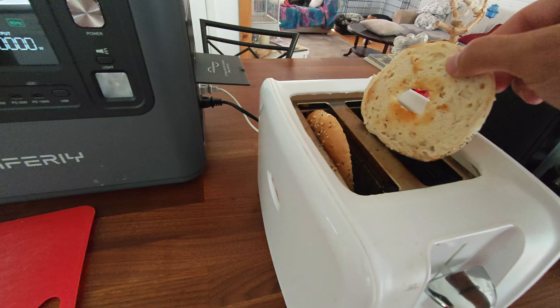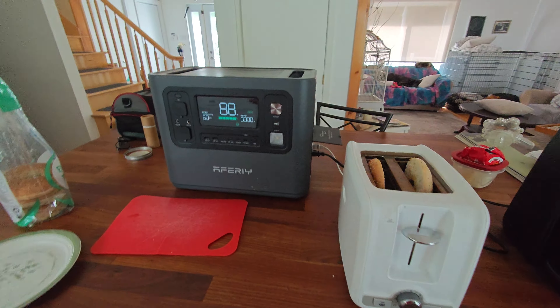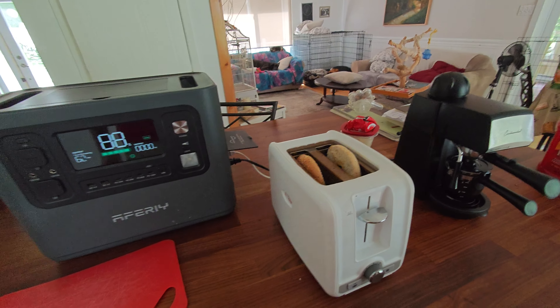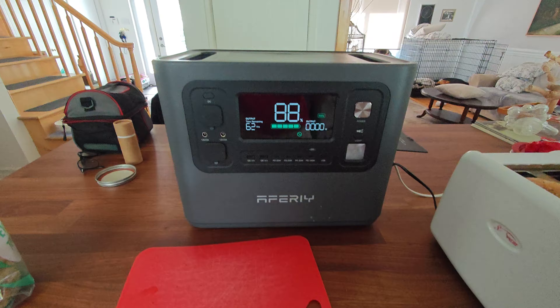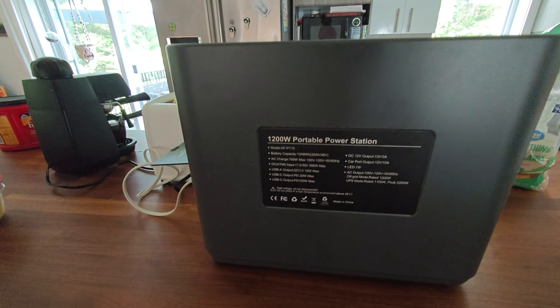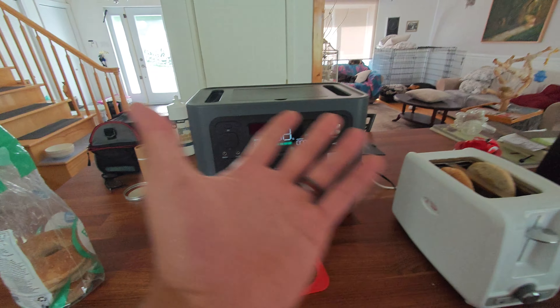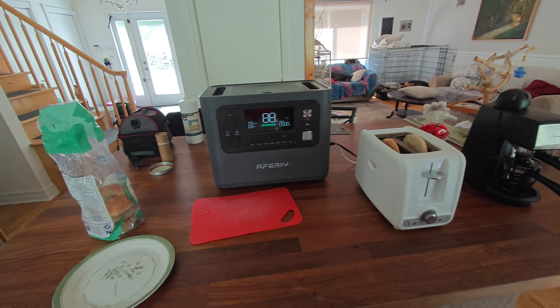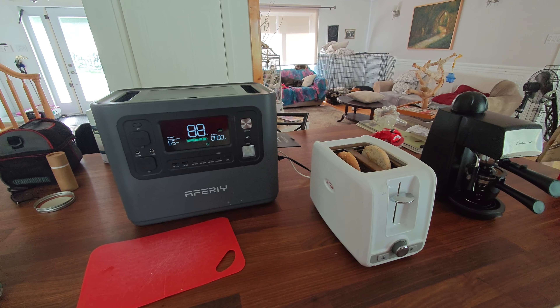That's it! It cooked our bagel nice and toasty and got our coffee done — no complaints. If you guys want me to test more home appliances on this, let me know in the comments down below. This was just a quick video to show you the A3 power station — 1200 watt rated, 2400 watt peak output. Hope you guys enjoyed — go ahead and like the video if you did, comment below if you want more videos like this, and I'll see you in the next one.